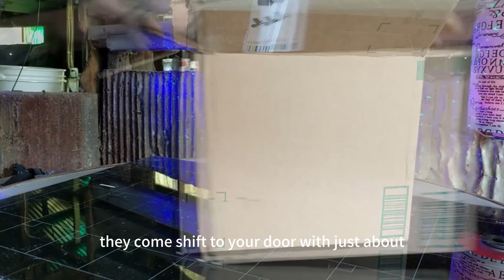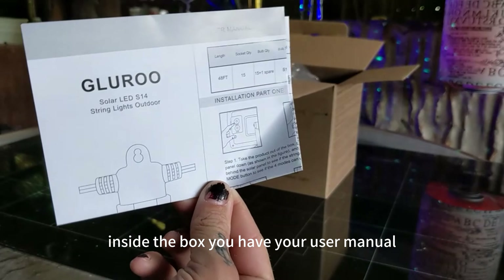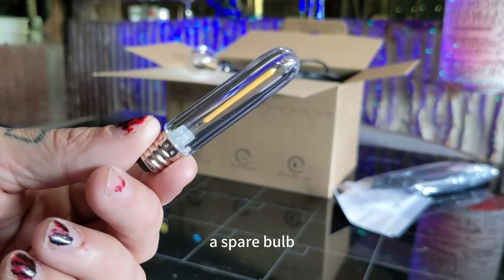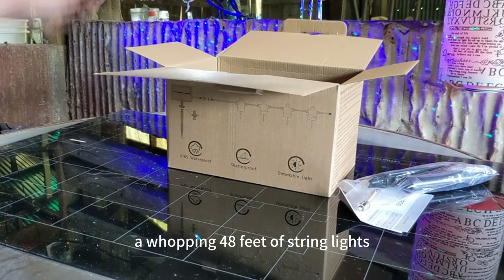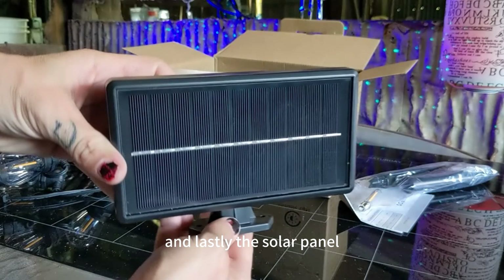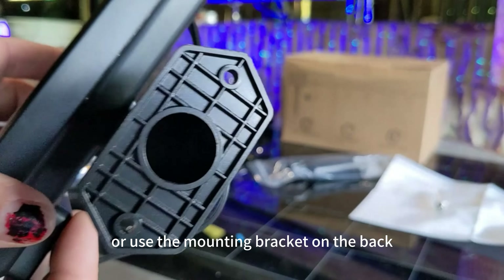They come shipped to your door with just about everything you need to get started. Inside the box you have your user manual, stakes and hardware, a spare bulb, a whopping 48 feet of string lights, and lastly the solar panel. You can mount this on a stake or use the mounting bracket on the back.